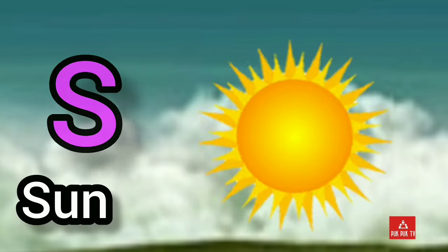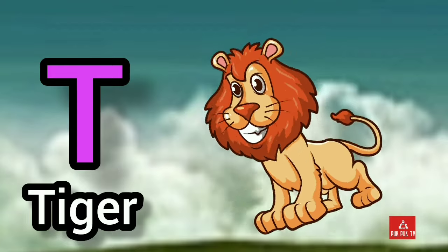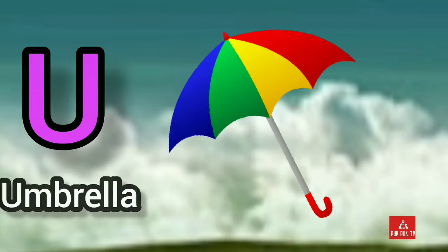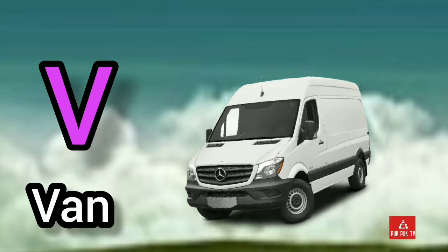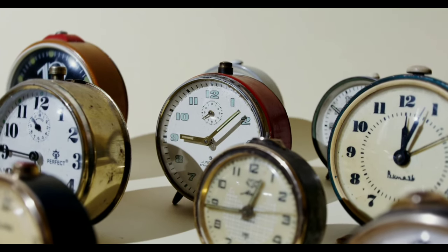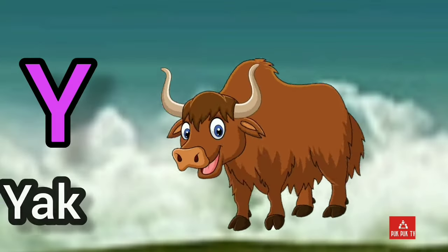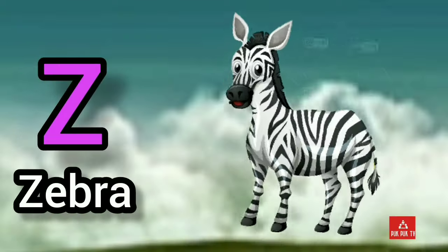S, S for sun. T, T for tiger. U, U for umbrella. V for van. W, W for watch. X, X for X-mas. Y, Y for yak. Z, Z for zebra.